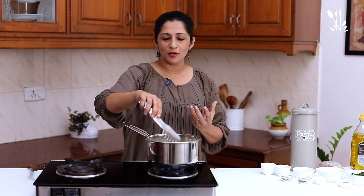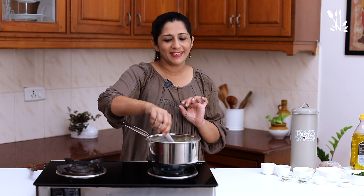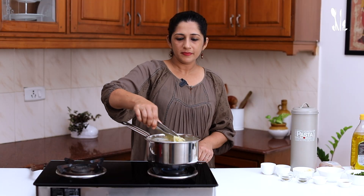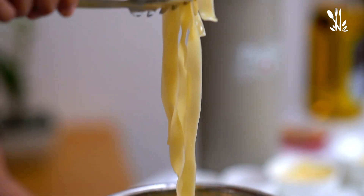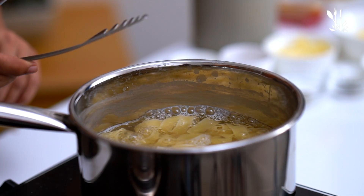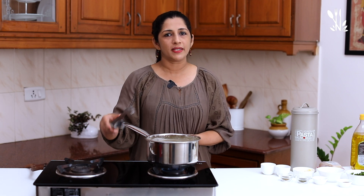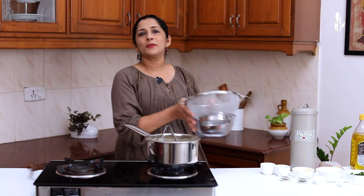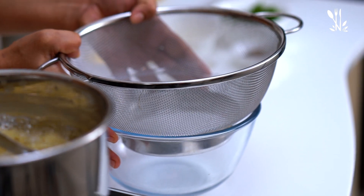Al dente means the pasta is soft but still has a little bite to it. I will cook the pasta perfectly to al dente. If it is overcooked, it is not good — the sauce will separate. If you want to cook the pasta properly, put the pasta in water.